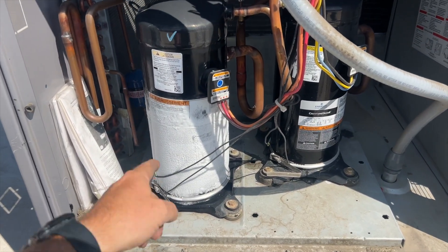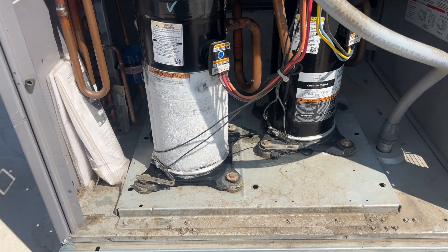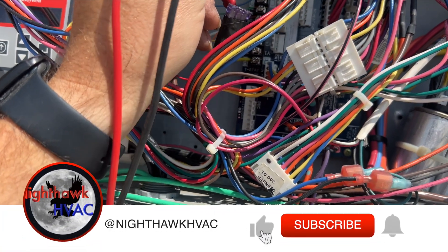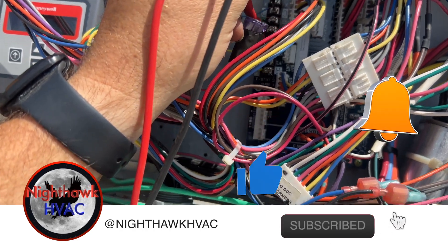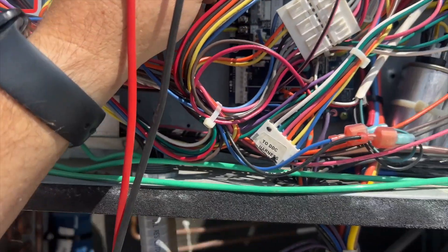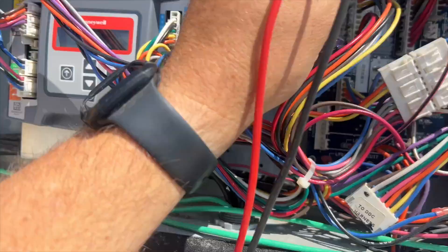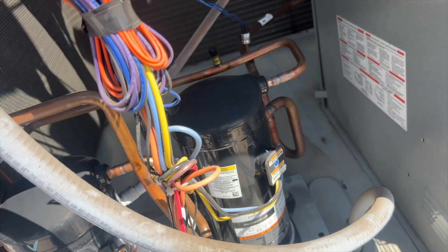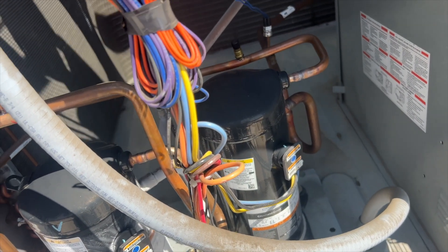All right, we got her opened up. The compressor just kicked on right now and it's completely frozen. Let's see what calls we're getting. We'll go common to Y1 - we've got 23 volts. Let's see if we got a call for Y2. So for some reason Y2 is not coming on. We have one compressor running.